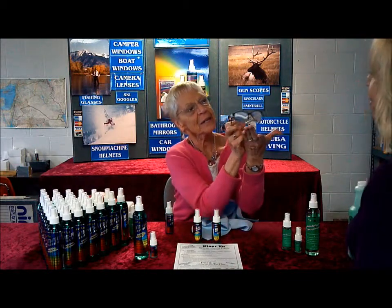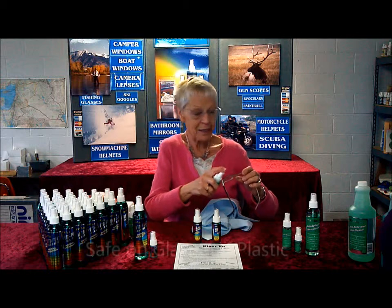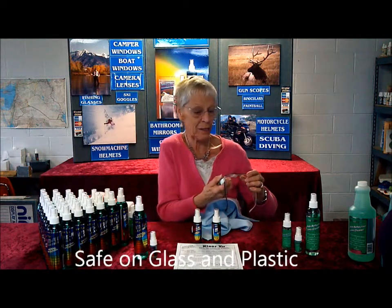That side fogged, that one didn't. Generally that will last for two days. This is safe on all glass or plastic, all the coated ones.